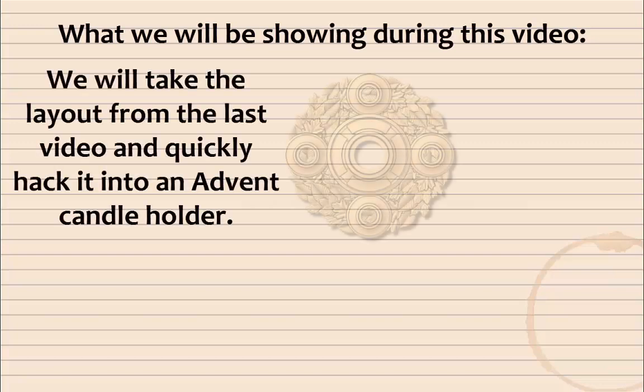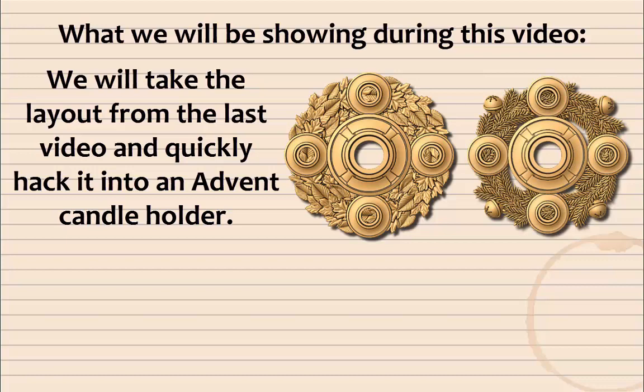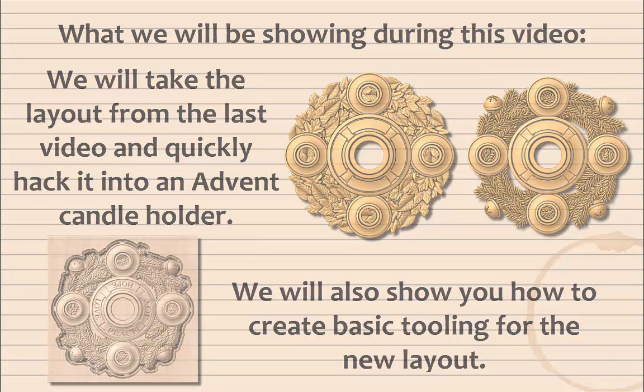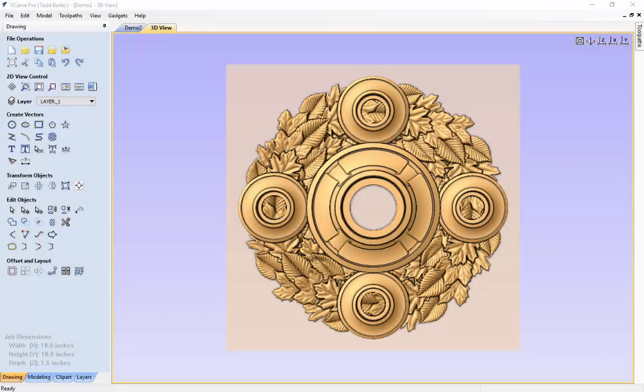What we will be showing you during this video: we will take the layout from the last video and quickly hack it into an advent candle holder, and also show you how to create basing tooling for that new layout. This is the end layout from our last video — it looks pretty nice as a fall centerpiece, but it would also look really great as an advent candle holder. So let's quickly show you how to hack that together. The first thing we're going to do is go to our modeling tab.